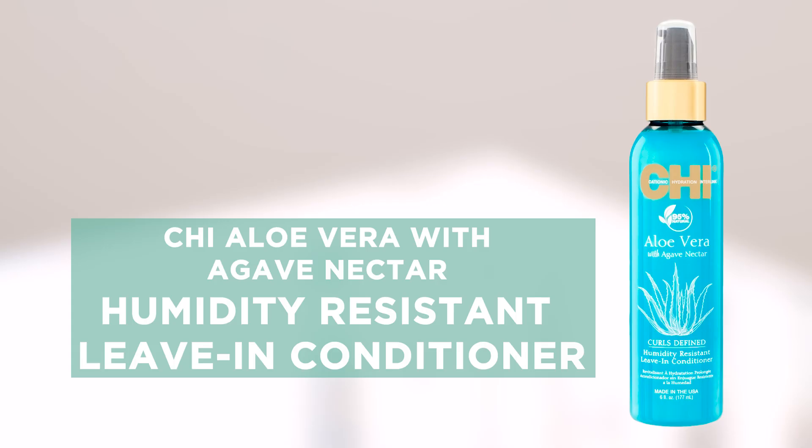Hey y'all, my name is Chesley Christ, I'm Miss USA 2019, and I'm so excited to show you another product from the Qi Aloe Vera with Agave Nectar line. This incredible line has a humidity resistant leave-in conditioner. I love this leave-in conditioner because it really conditions my curls and helps make sure they're still shiny and really well hydrated.